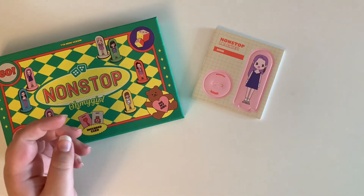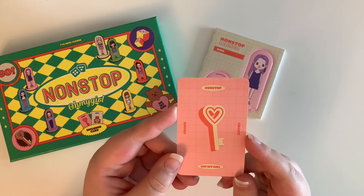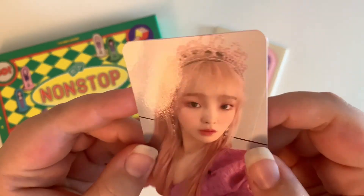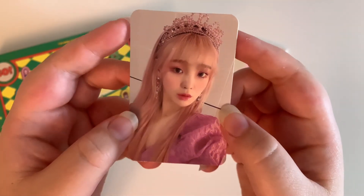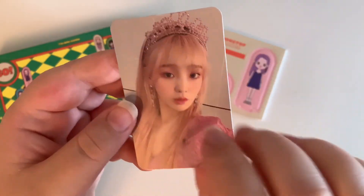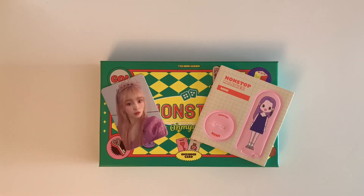And then the last thing we get is a photo card. I think there are two photo cards per version per member. I pulled Soongi's — Soongi's my bias! Oh my gosh, this photo card is adorable. I love her little crown, with her pink hair, and it goes perfectly with the back of the card. I am so happy with this. Alright you guys, that is everything. Thank you so much for watching and I will see you guys next time. Bye!